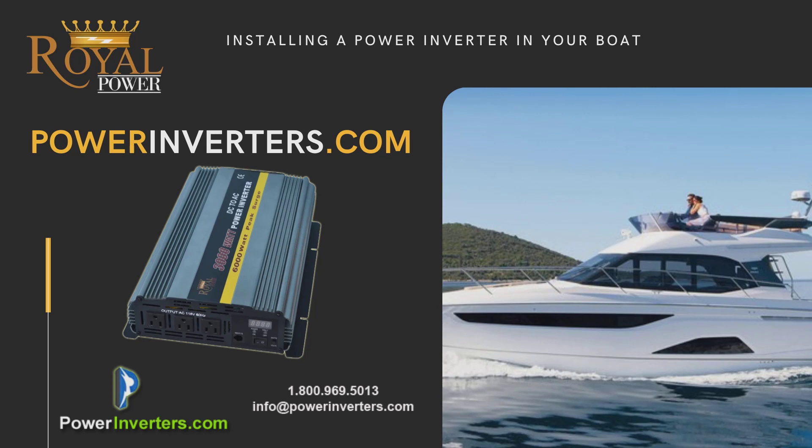If you guys have any questions, feel free to contact us through powerinverters.com or give us a call. We'd be happy to help you with your setup — let us know how we can help.